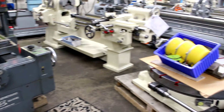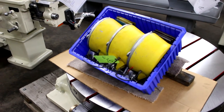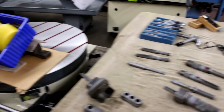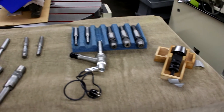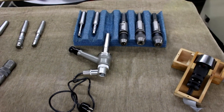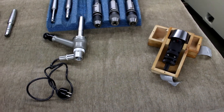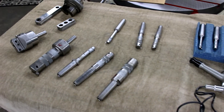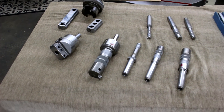Pulling away from the machine, we have the air-cushioned riser blocks or leveling pads. Now here's the fun stuff — the tooling that comes with the machine. We have a nice selection of Albrecht drill chucks with shanks, and showing some of the high-precision boring bars.